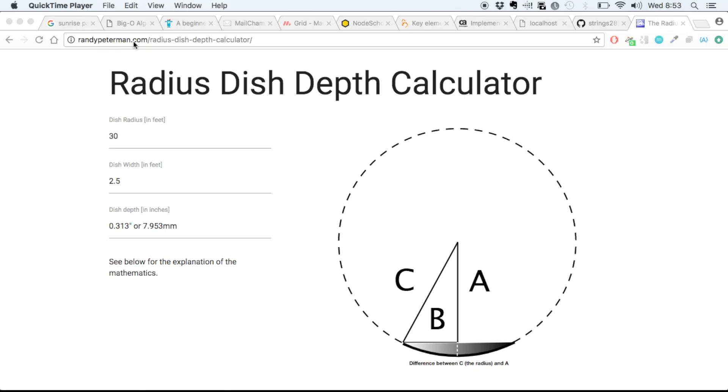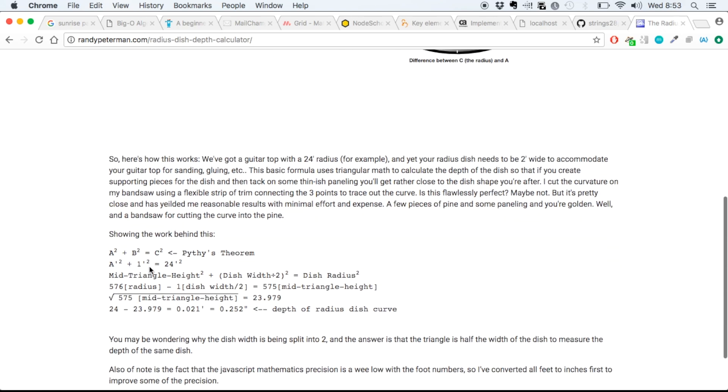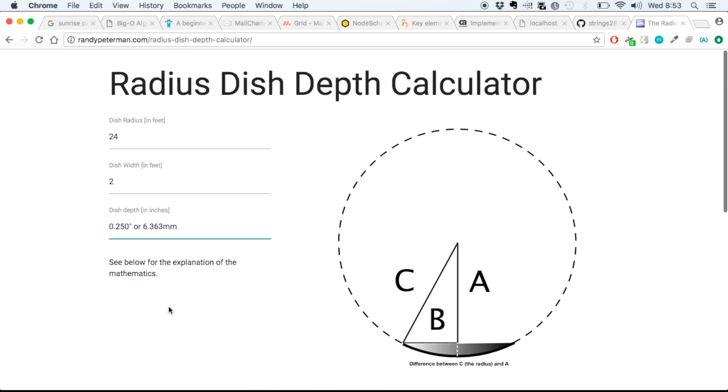If you go to randypeterman.com/radius-dish-depth-calculator, you'll get to this calculator that we're looking at here, and you can use it yourself. If you want to make a radius dish that's 24 feet, you can do that. If you want to make a radius dish that's 2 feet wide, you can do that, and this will just continue to adjust. We're going to use the Pythagorean theorem here to calculate the depth of the radius dish.